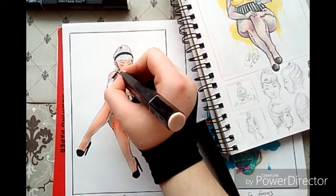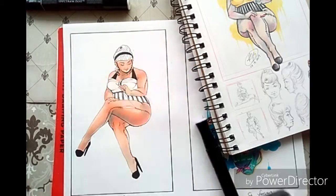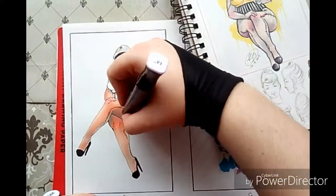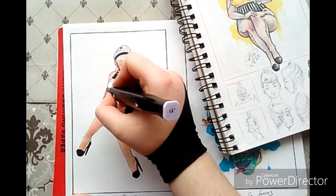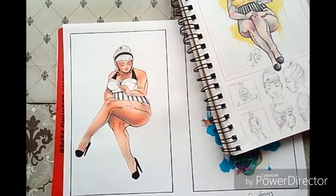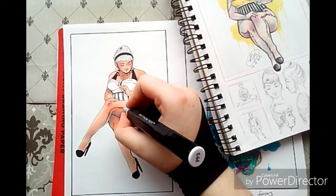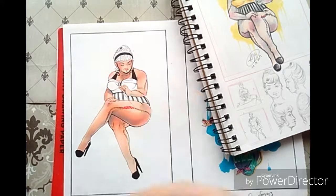I wanted someone curvy, I wanted her in a swimsuit, and I wanted her to have stitches up her legs. But I also wanted her to have this really weird beehive hair — I think that was the first thing I thought of. The headband was an afterthought; I figured I needed to correct the hair so that it looked a bit better, or more natural to the time she was emulating, which is pin-up hairstyles.